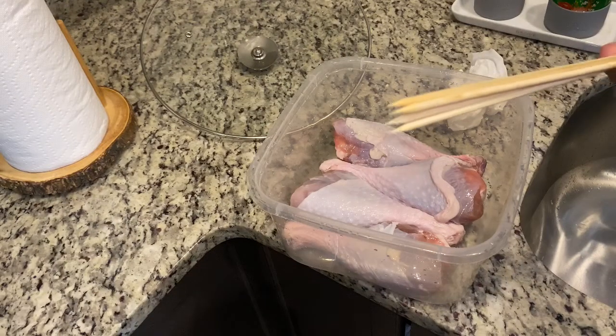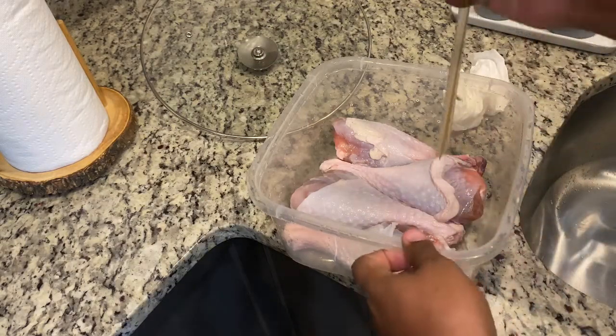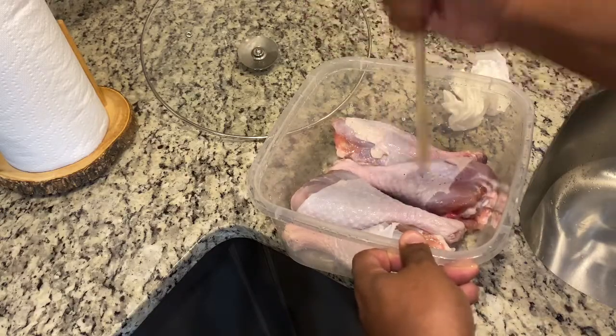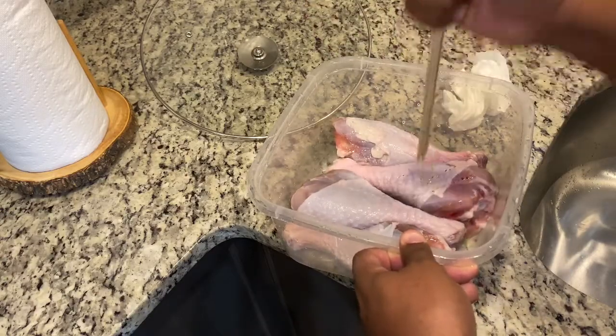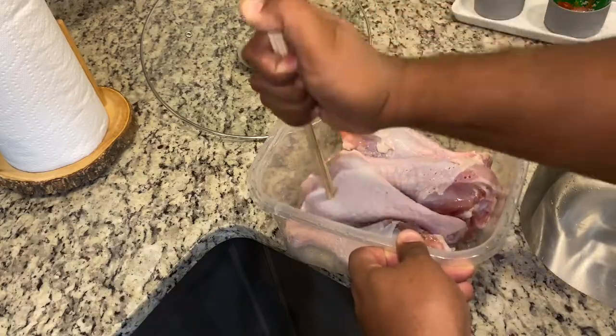I like to take four or five bamboo sticks — you can use a fork. Don't use a knife because you don't want to stab these. Just poke holes in the turkey legs. If it flips over while you're poking, that's a bonus — you didn't even have to flip it with your hand. Get those bad boys poked.